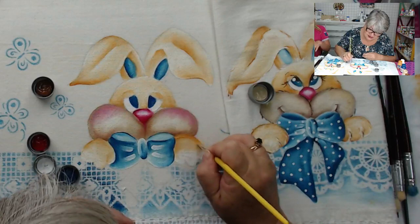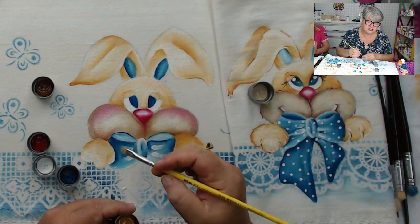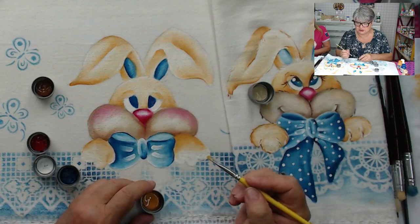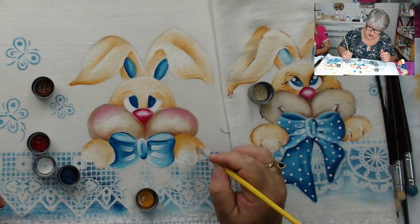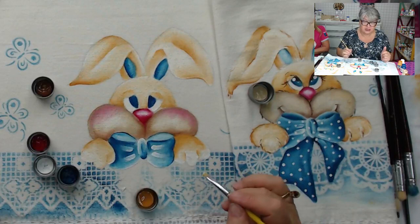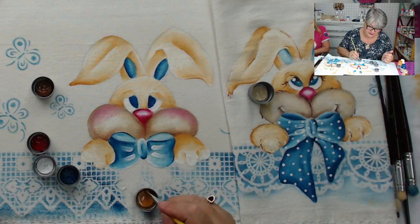Você já pegou encomenda de dez panos iguais? Aí eu tenho que fazer um risco e passar o mesmo risco para todos. Porque se você desenhar à mão, alguma coisa vai ficar diferente. Mesmo assim, fazendo com o risco, cada um tem a sua particularidade. A gente não consegue fazer, a não ser que for uma pintura só de estêncil. A mão livre é difícil — a gente se tortura querendo fazer igualzinho, mas não consegue.